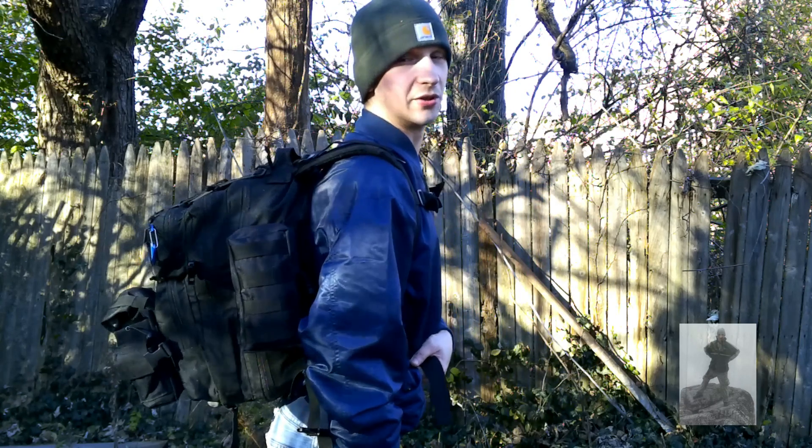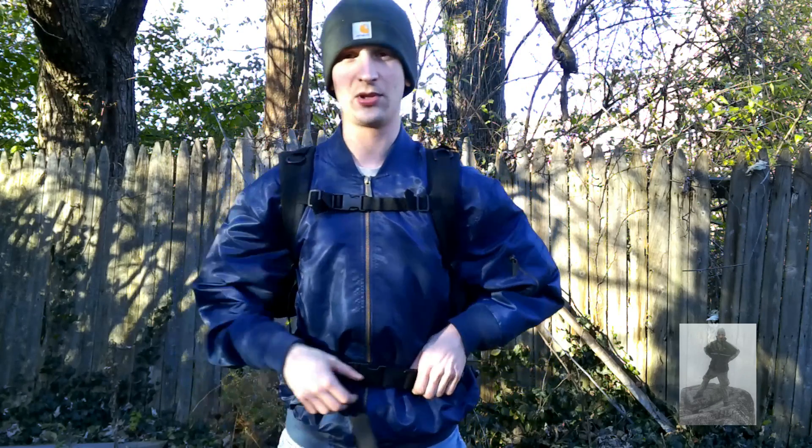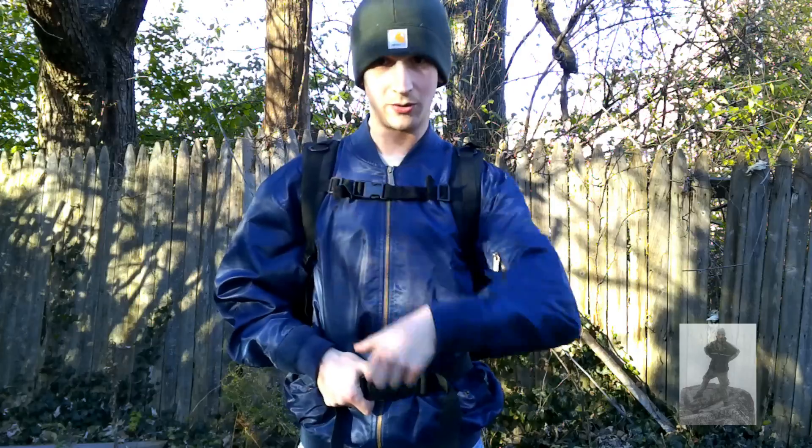Hey guys, what's up, Rob Adventures here. Welcome once again to my backyard. Today's video I'm going to show you guys my winter survival pack. I got this pack from Amazon — it wasn't anything special, just a thirty dollar backpack, I think it was 30 or 40 liters. I actually forget, but it seems pretty good.